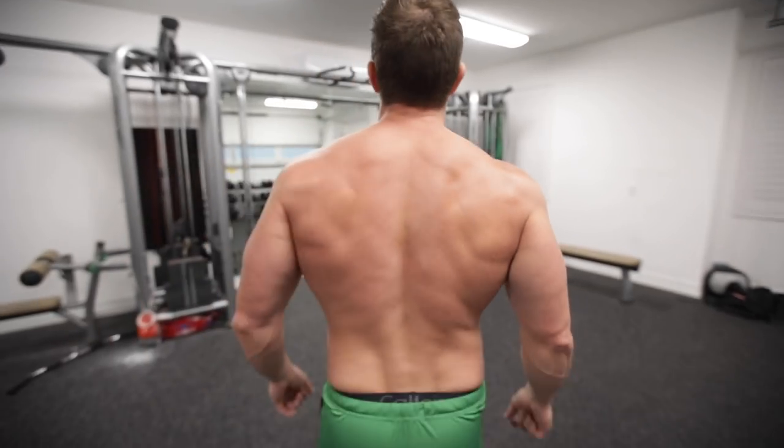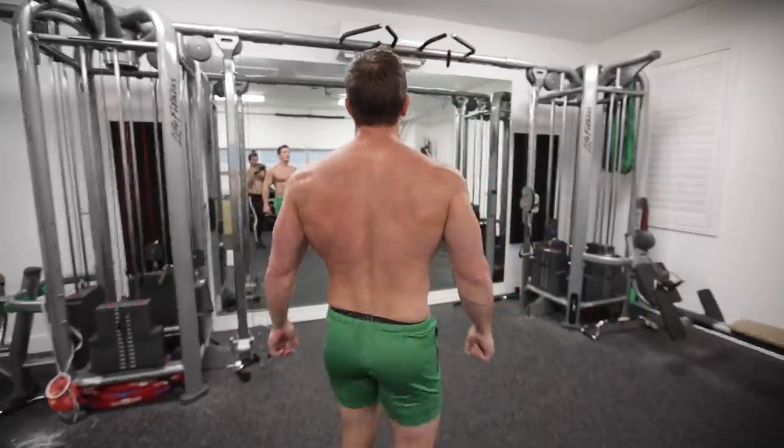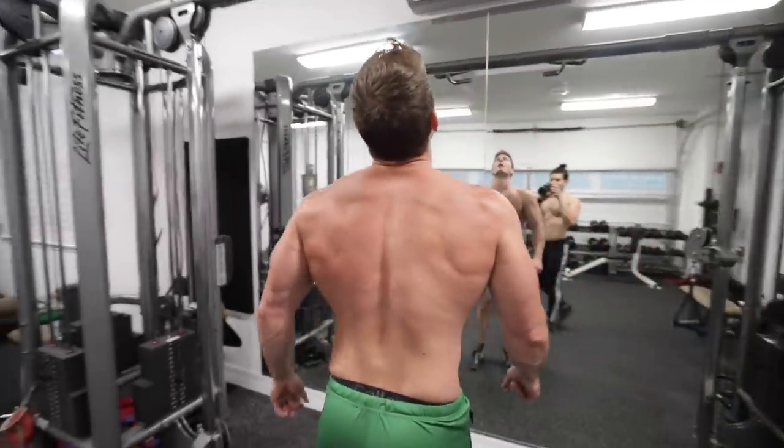Hey, what's up guys? I'm Scott from muscularstrength.com and it's been about a month since I finished my 30 days of 100 pull-ups a day. And I'm very excited to share my results with you guys.